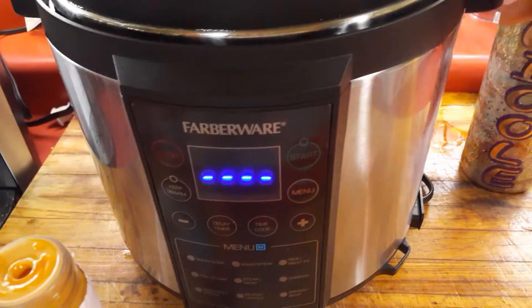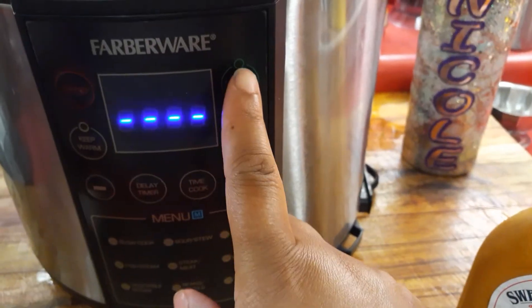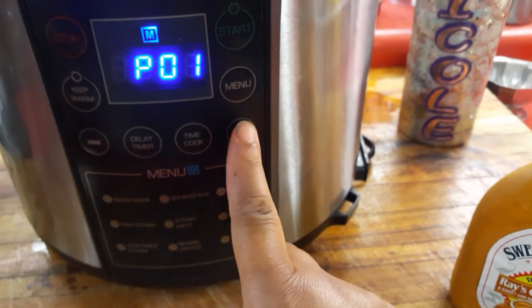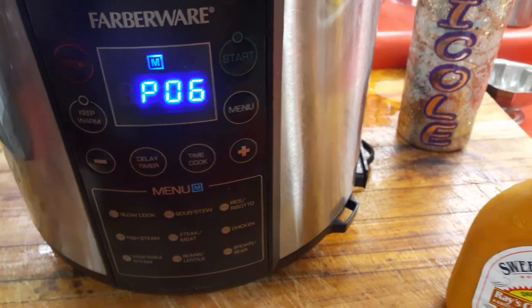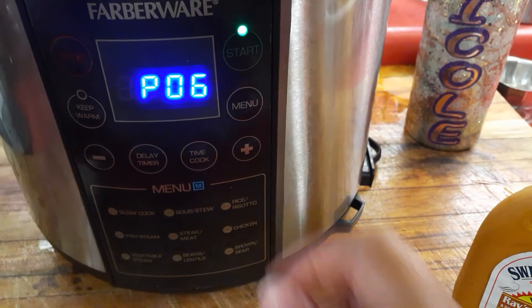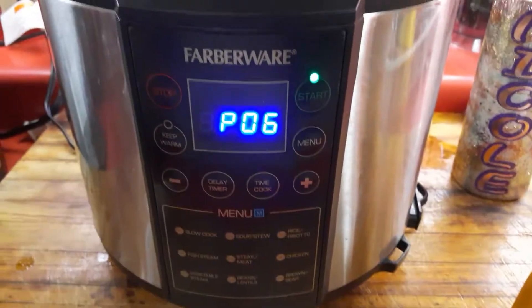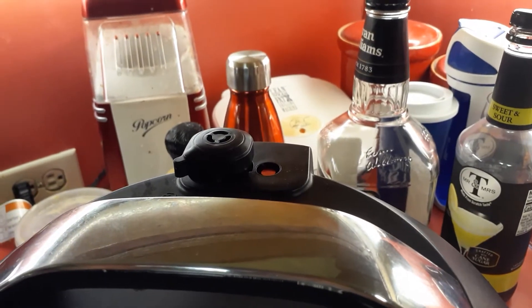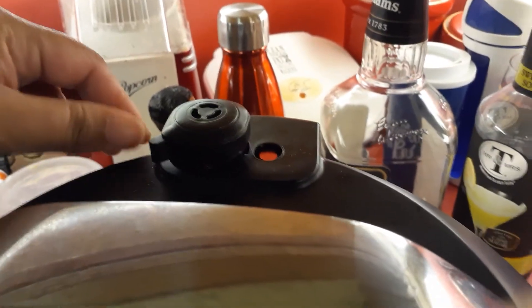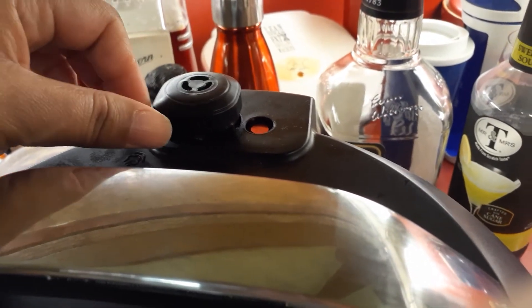Then you take the lid, turn it, lock it, and press start. It says to put it on PO6 to cook the chicken — press start again. The green light is on, so it is cooking. It advises cooking for 30 minutes after you lock and seal it.